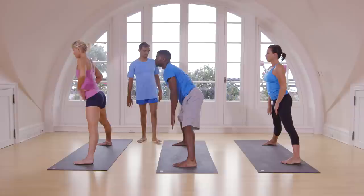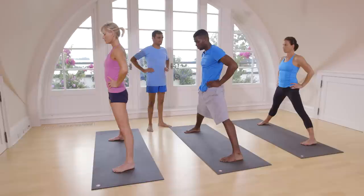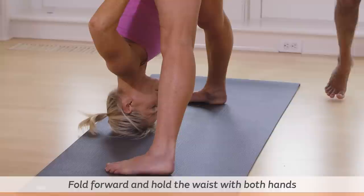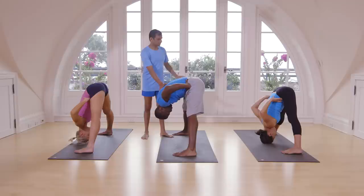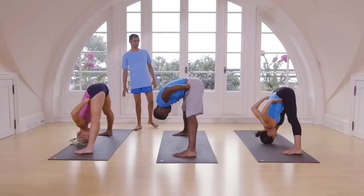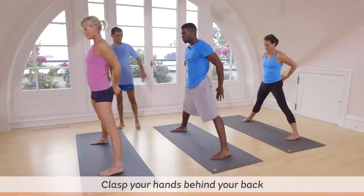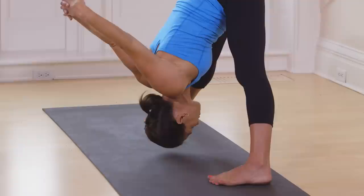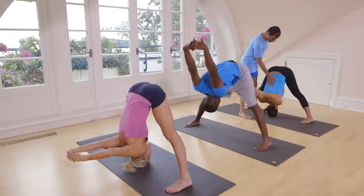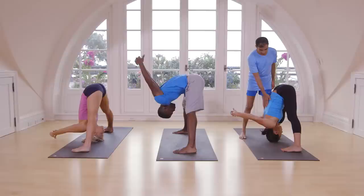Exhale. Inhale, spread your hands. Exhale, catch your waist. Again inhale. Exhale, go down. One, two, three, four, five. Inhale, come up. Exhale. Inhale, spread your hands. Exhale, take back your hands. Again inhale. Exhale, go down. Breathe. One, two, three, four, five. Inhale, come up.